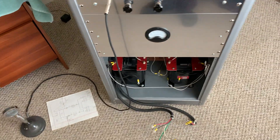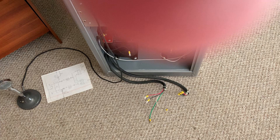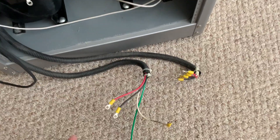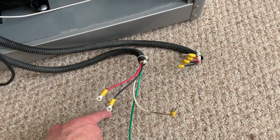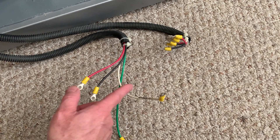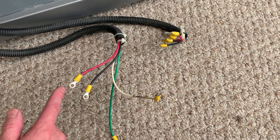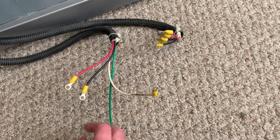Yesterday morning I started and I'm still trying to figure it out. With 220 you've got the red and the black, which are both hot, and the neutral. You've got 110 from the red to the neutral and 110 from the black to the neutral, and across the red and the black it's 220 — that's how it works. And then the green is the ground.